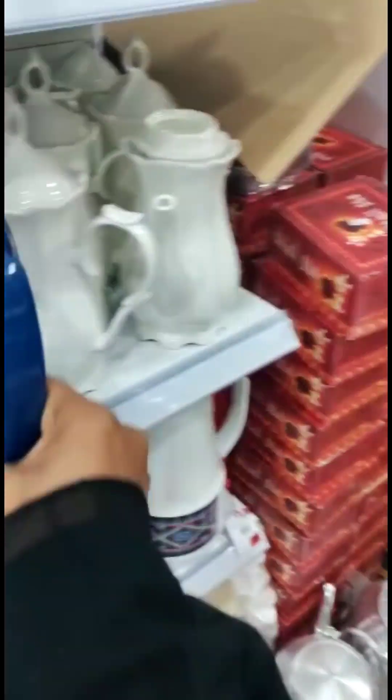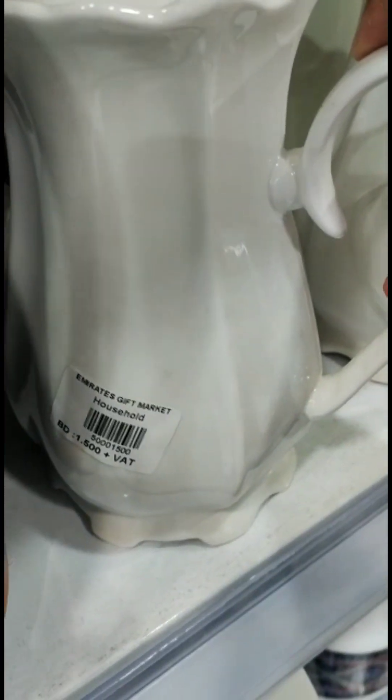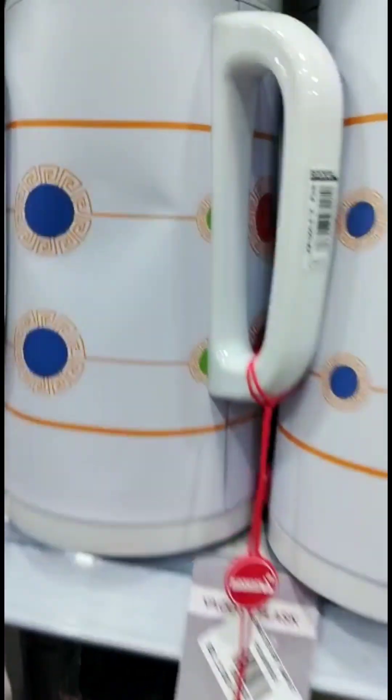The flask is available. It started at 1 BD and goes up to 2 BD. This flask is 1.5 BD. The glass items are 2 BD.